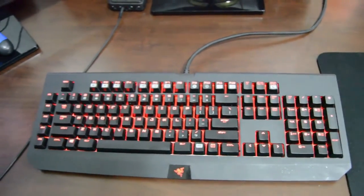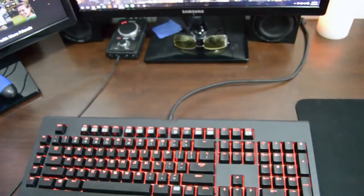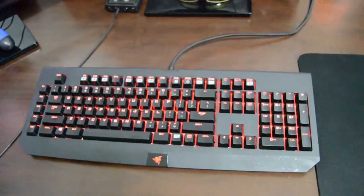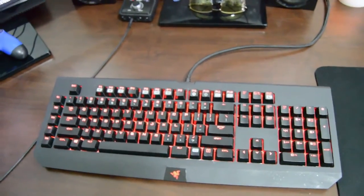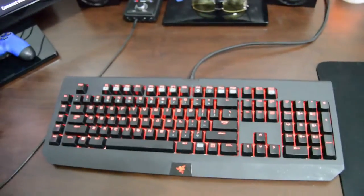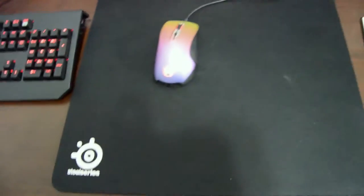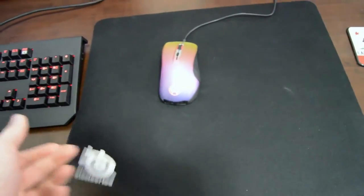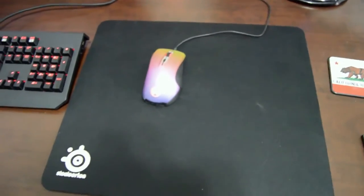The keyboard of choice that I have is the Razer BlackWidow Chroma — it's got Razer's own green switches which are comparable to the Cherry MX Blue switches. I really like the keyboard, not much to say about it. Moving on, we just have a SteelSeries QCK+ mouse mat — they're like 10 bucks on Amazon, works great for Counter-Strike.